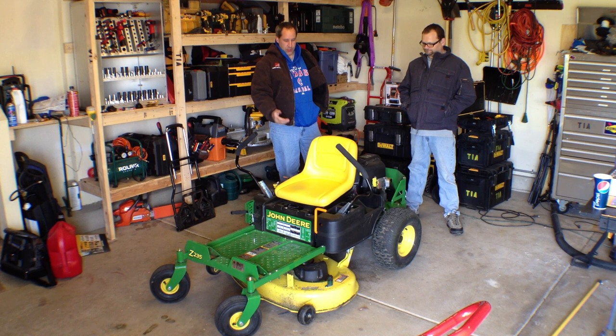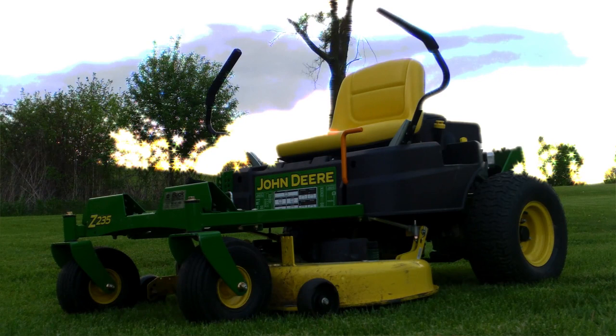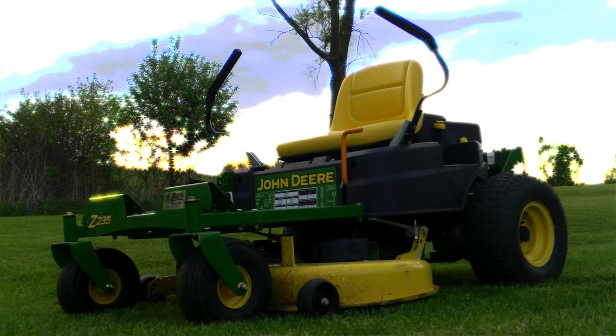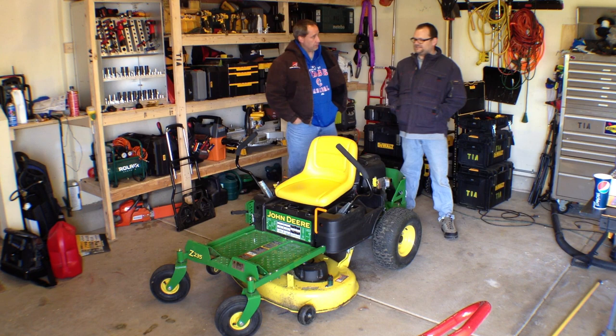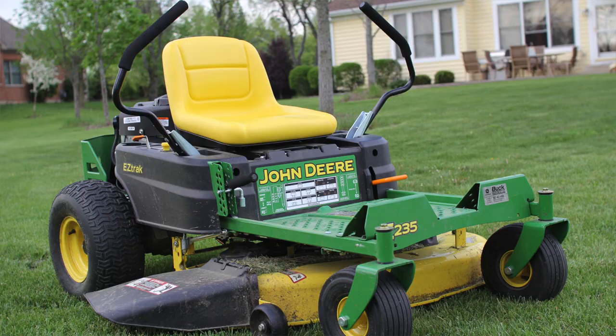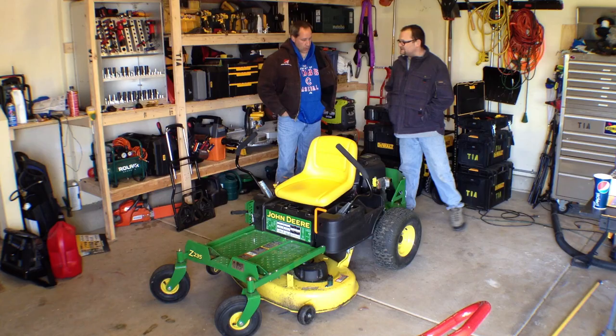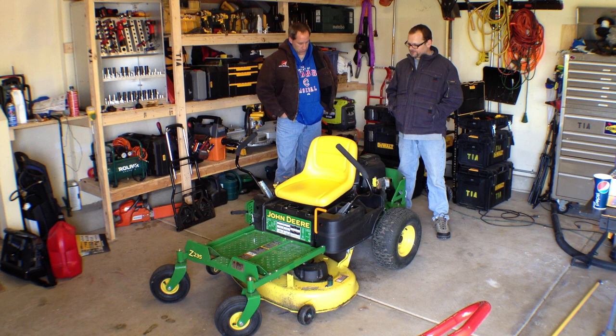Hey guys, Eric and Dan here at ToolsInAction.com. Today we're going over the John Deere Zero Turn. We've got another video up where we talked about some of the specs and went more into it with the dealer, about buying a John Deere from the dealer. Now we've had some time with it. The model is the Z235, their entry level zero turn. It's a 42-inch deck mated to a 20 horsepower John Deere engine. I'm pretty sure Briggs makes this for them.